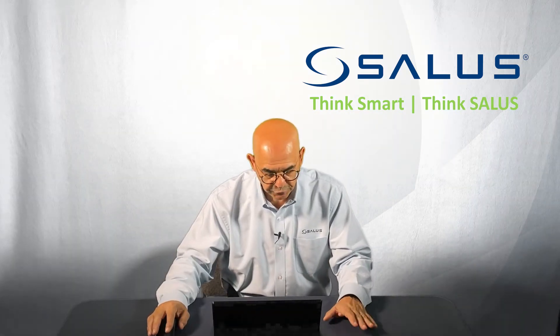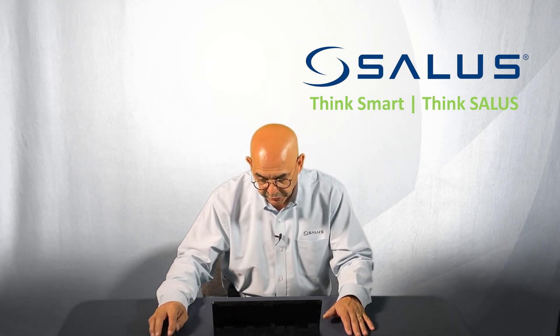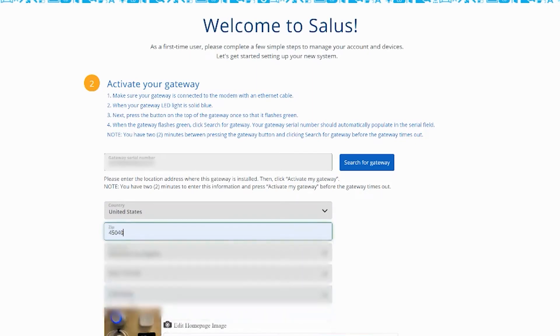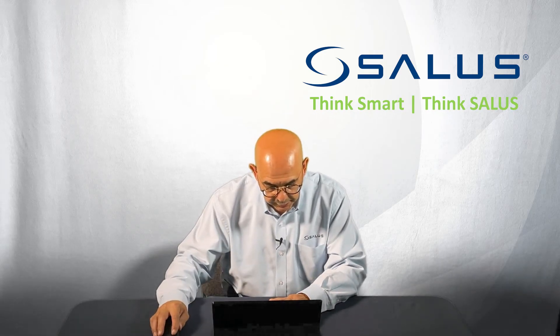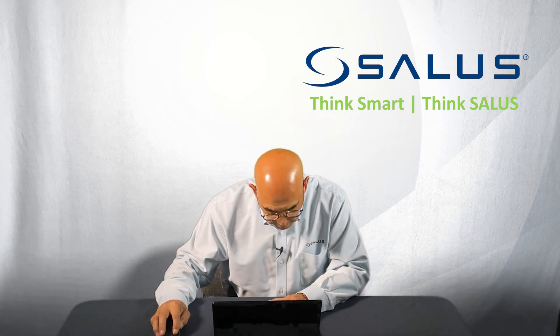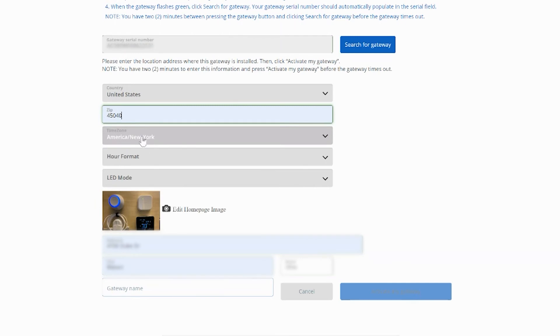Now that you have all your information together, we're ready to scan for the gateway. You can see it instantaneously came up in the application. Now what we want to do is select the country — we're in the US — the zip code where you're going to have the gateway, and then scroll down through the list of time zones and pick the time zone where your gateway is located. In this case, on the east coast, we're going to page down until we find New York. Then set the hour format, LED preference — either always on or off — and the address where the gateway is located.